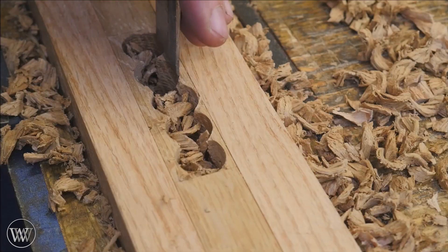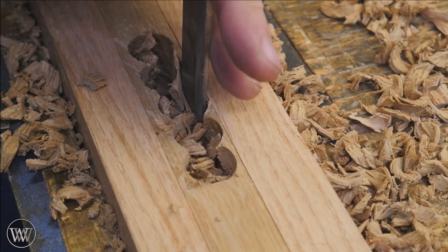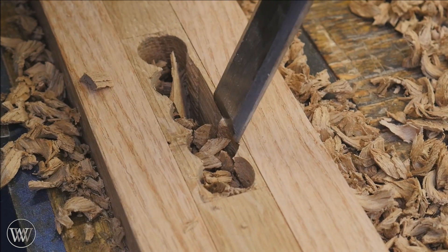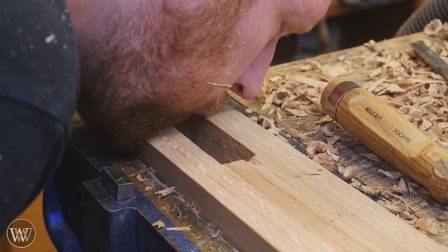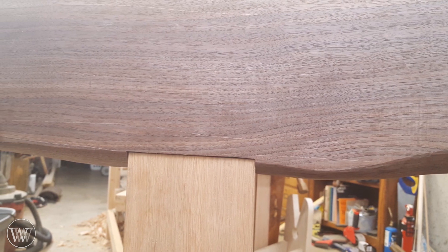Then we need to come in with a chisel and start chopping out the waste. I'll basically start by taking off the nubs in between the boring holes and slowly work my way up to the line. I'll stay away from the line as long as possible, and then on my last pass come down and square it out. You can occasionally blow out the hole to see what's inside and go to town.